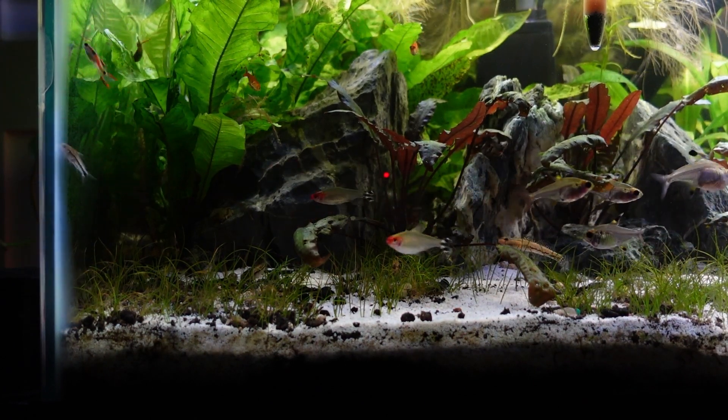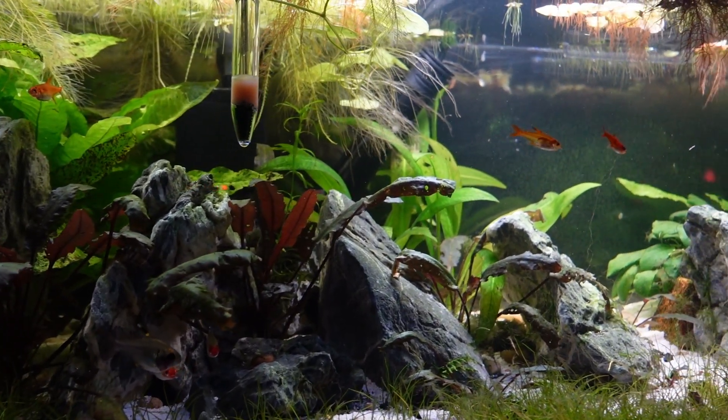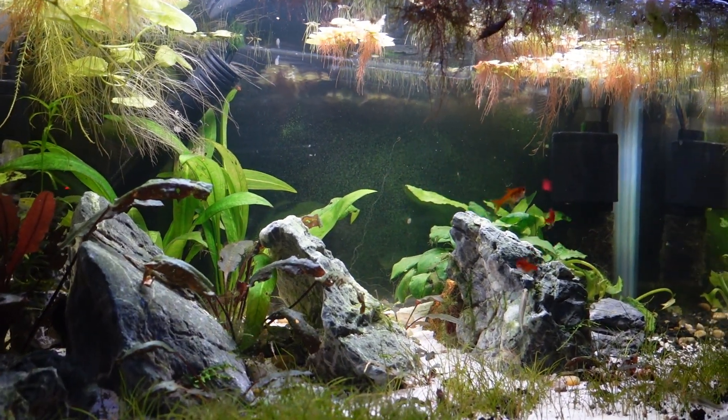Fish that like to swim towards the top include your bettas, your gouramis, your hatchetfish, your wrestling halfbeaks. And so if you stack your fish appropriately on each level, where is that fish going to hang out the most? If he's going to hang out at the top, then what you have at the bottom doesn't really affect that top fish in terms of swimming space. So you've got to think about it from that perspective.